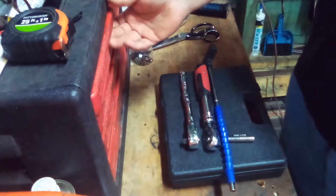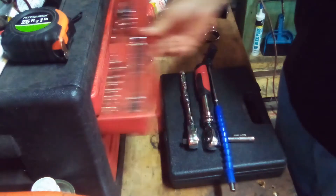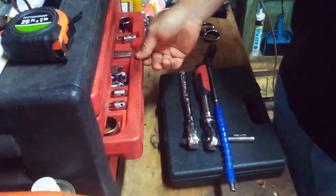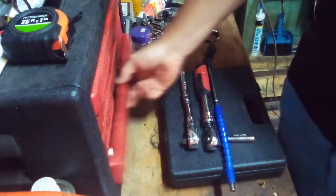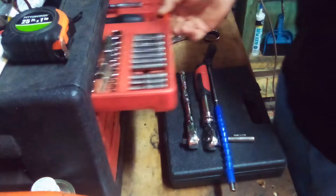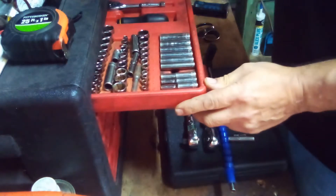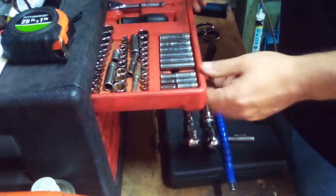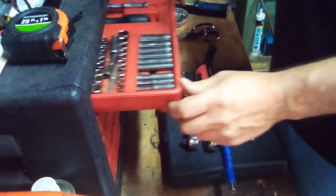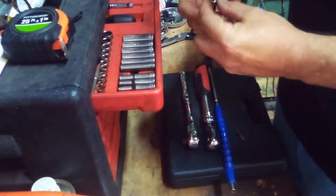I've got a regular Craftsman set here. I've had it for years — probably close to 20 years now. None of them broke, well except for one little quarter-inch ratchet that broke. But there's no Sears around here anymore so I can't bring it back. The most that happens with these is usually you lose them before they break.